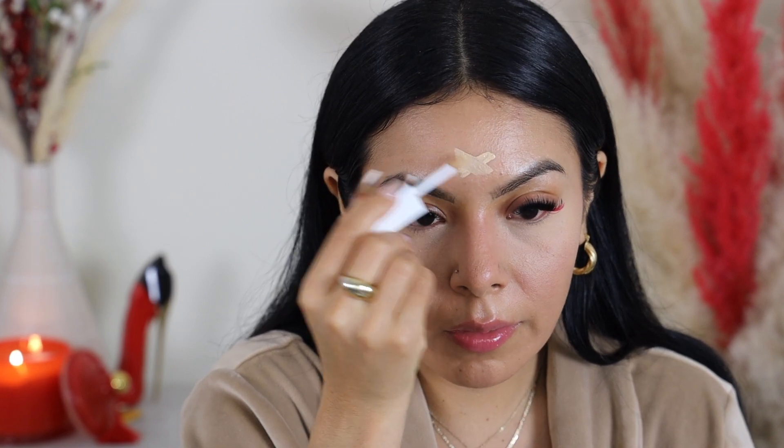Do you guys see how sheer that is? It's not very pigmented — you have to build it up if you want that pigmentation. Let's see how it does with the sponge. My sponge is damp and I don't know if it's going to sheer out the product or still let it look nice and full. I feel like this is a consistency that dries down super fast, so you have to work fast with it or else it's going to dry down on you. I'm going to take a little bit more just to see how this formula feels in other places of the face.